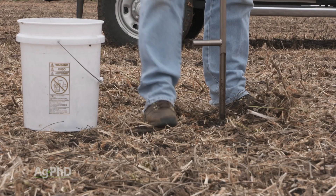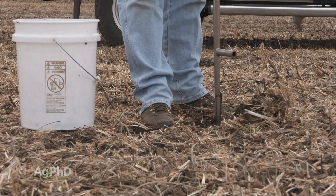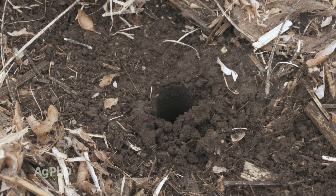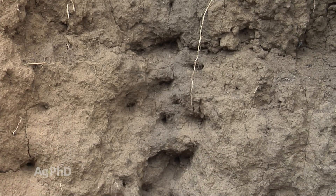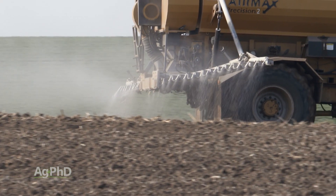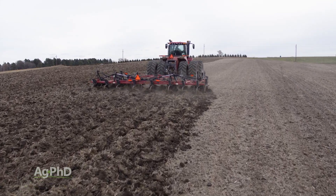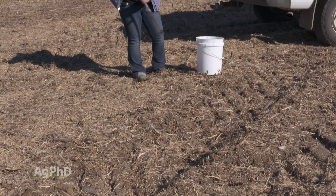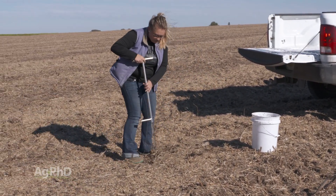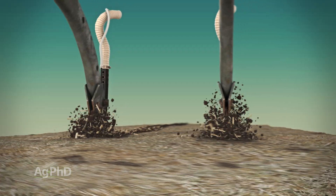Chances are, with all three of those soil tests, you're probably pulling a 6-inch core, and that's probably where you need to be when looking at phosphorus measurements. Because with phosphorus, it doesn't move much in soil. So if you're putting phosphorus on top of the soil, or in the top 6 inches with your tillage, that's where it's going to stay. Do sample in about the top 6 inches. If you want it deeper in the soil, you've got to put it deeper — it's not going to move very far naturally.